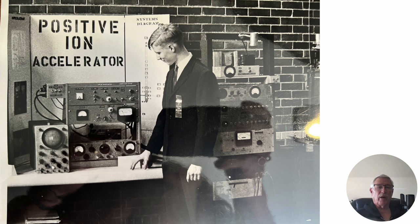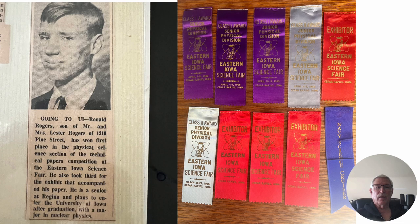Then I started to get into the big project — the positive ion accelerator. This is a picture of me at the Eastern Iowa Science Fair, and this is the one that I won first place in and went to the International Science Fair. Art Campbell was my sponsor — kind of a funny thing, he just signed it and that was the end of that. But when I won, then he decided he was going to get involved — he had to do something to impress somebody that he had been my sponsor. So I won the various ribbons and got the newspaper articles.